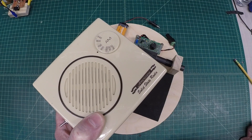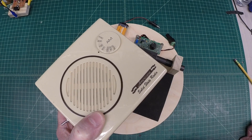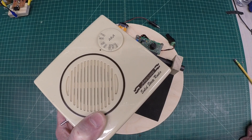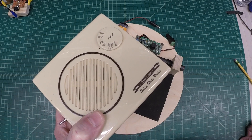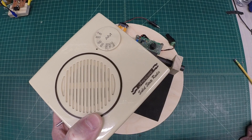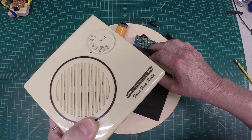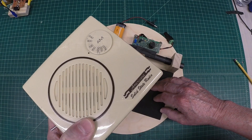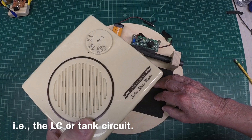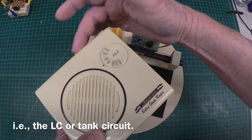You might be able to hear that. I may be getting some interference from my wireless network connected to the camera above me. That's 730 AM out of Charlotte. So now let's place the radio back down and adjust the capacitor, taking advantage of the ferrite antenna coupled back to the ferrite antenna which resides in this area in the receiver.